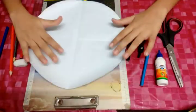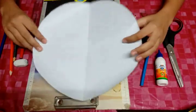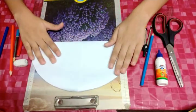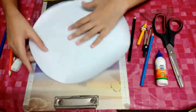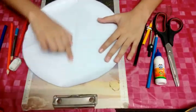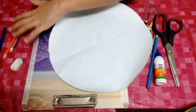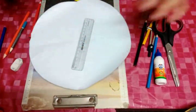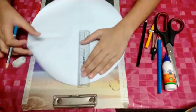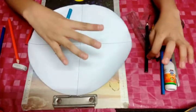Now we will divide the climate wheel — the bigger wheel that we made — into four parts. First is like this, second is like this. We will draw the lines using a scale and a pencil. It is divided into four equal parts.